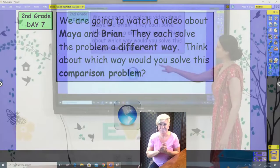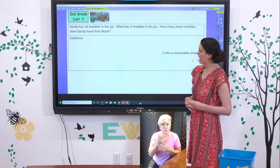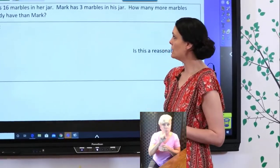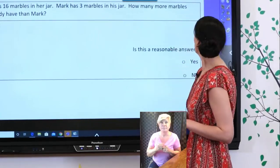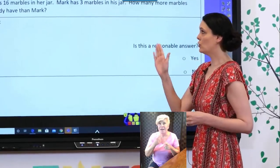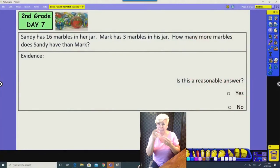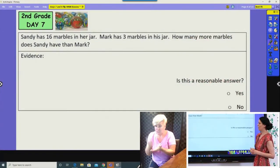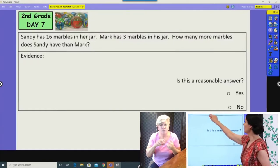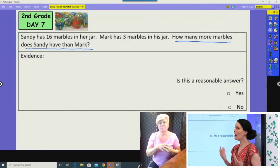From this next part you're going to need your guided worksheet and a pencil. We'll work through a couple of problems together using comparison models in word problem situations. Just like usual, we'll read the word problem, find the question we need to answer, and chunk it to find the information. Sandy has sixteen marbles in her jar. Mark has three marbles in his jar. What is the question they're asking?